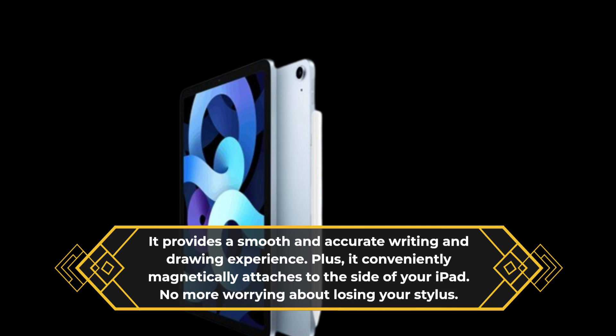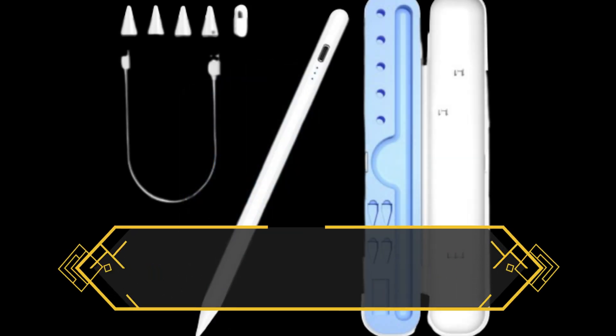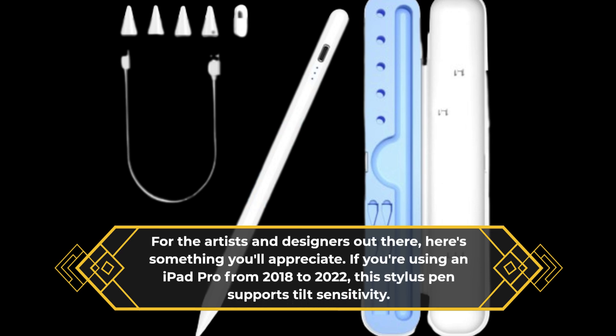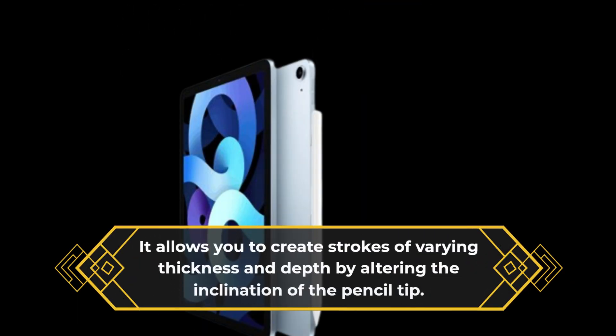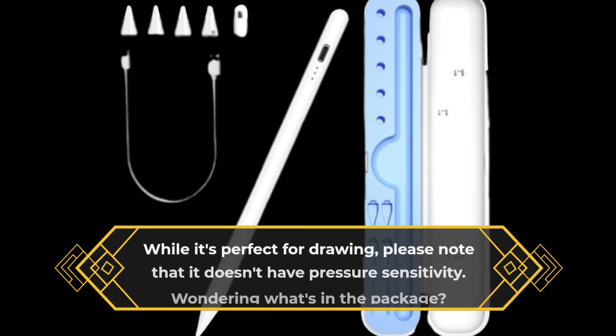No more worrying about losing your Stylus. For artists and designers, here's something you'll appreciate. If you're using an iPad Pro from 2018 to 2022, this Stylus Pen supports tilt sensitivity. It allows you to create strokes of varying thickness and depth by altering the inclination of the pencil tip. While it's perfect for drawing, please note that it doesn't have pressure sensitivity.